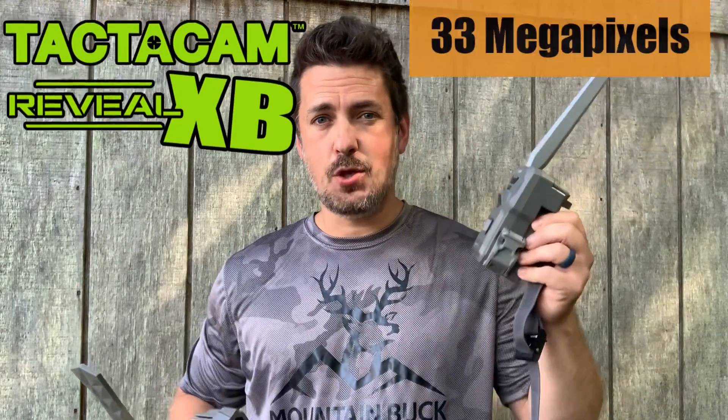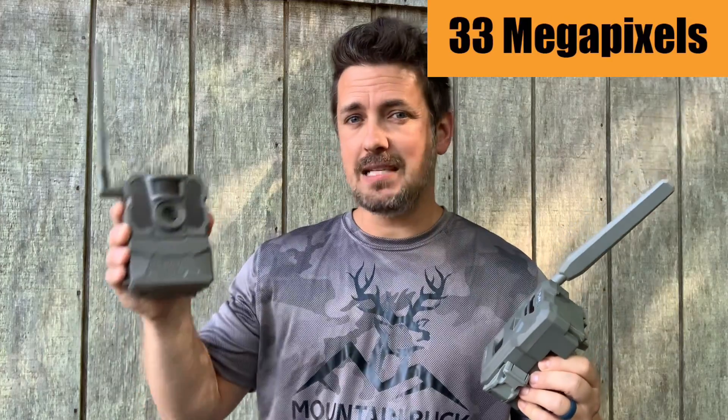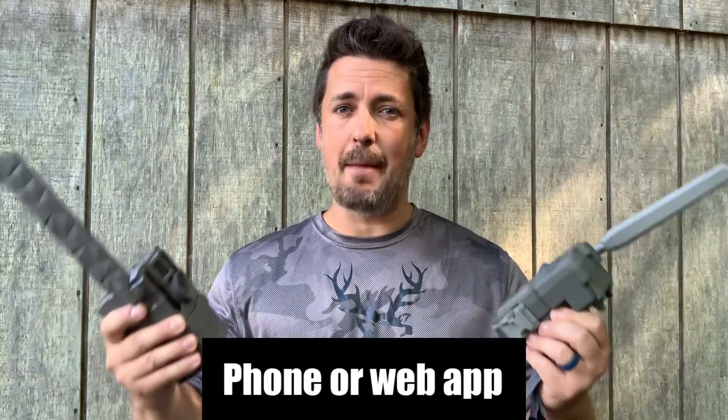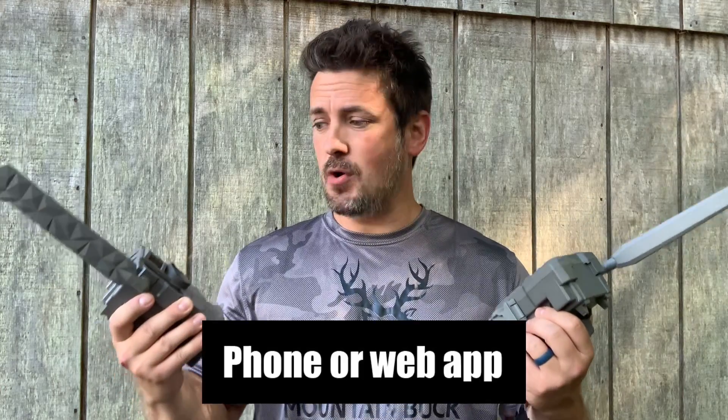What's up guys, it's Dwayne from MountainBuck.com, where you go from backyard to backwoods. Today I'm doing a side-by-side comparison between the new SpyPoint Flex cellular trail camera and my current favorite, the Tacticam Reveal XB. The Flex has 33 megapixels, the XB has 24 megapixels. They both offer HD videos right to the app on your phone and each have their own unique features, and I'm going to break that all down in a head-to-head matchup.